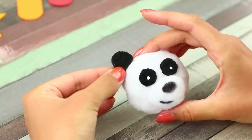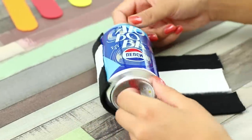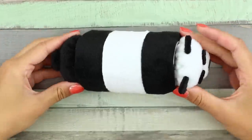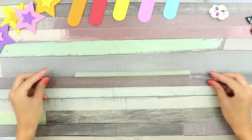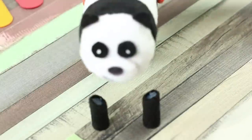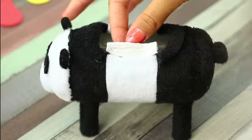Attach some ears. Cut out a few fur stripes. Wrap the can with them. Glue the head and the tail to the sides. Hem the edges. Cut a hot glue rod into four pieces. Wrap each one in black fur. Attach them to the base. Cut a rectangular hole on top. Close the edges with fur.